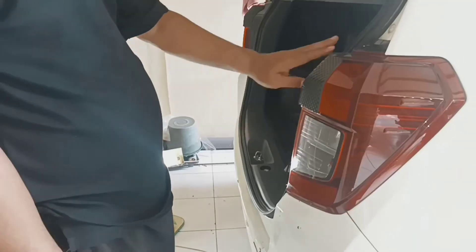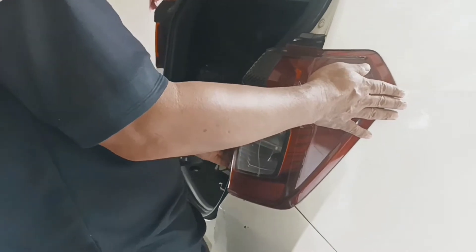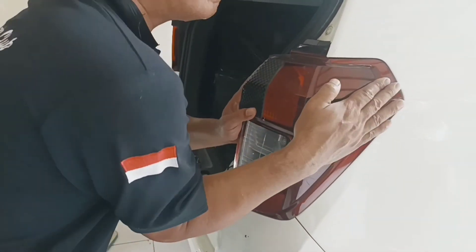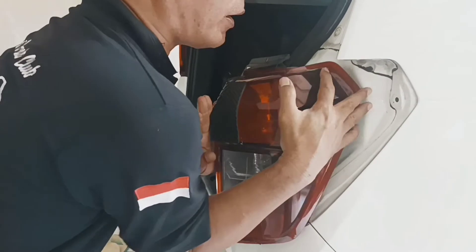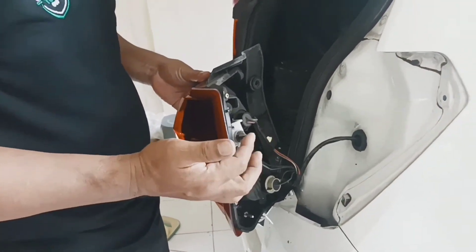Saya skip dulu ya setelah murnya terlepas, ini kita tarik. Nah di sini, di sini ada pengaitnya. (I'll skip ahead — after the nut is released, we pull this. Now here, there is a clip/hook here.)